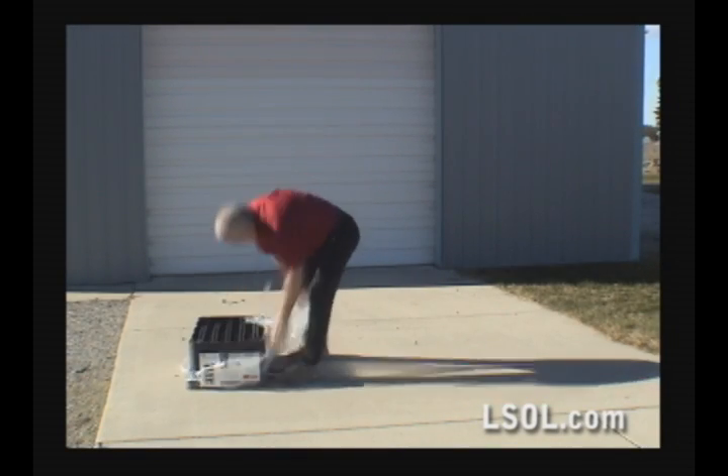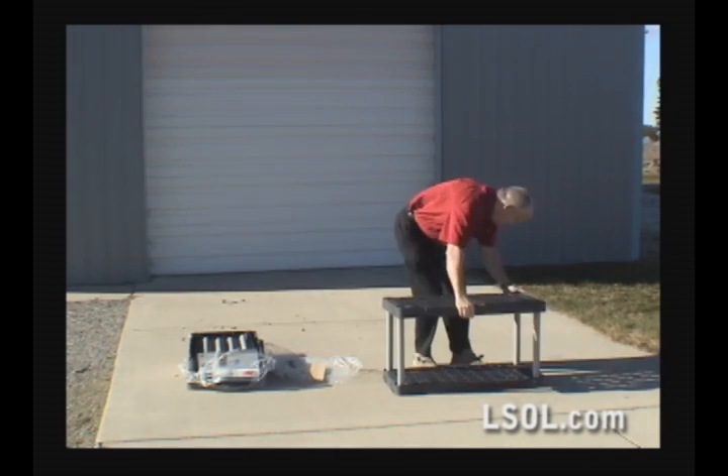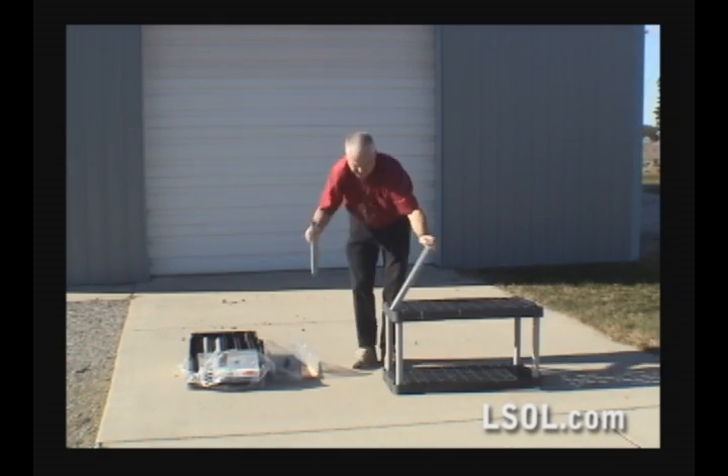The units are extremely easy to assemble. We got down to the point where we could put one of these things together in about 4 or 5 minutes.